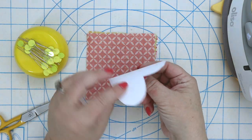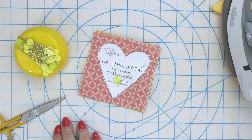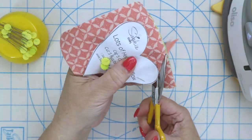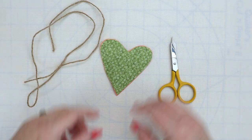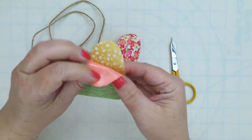Stack the heart pieces on top of one another, get the pattern piece from the website, place it on all the layers, pin it, and cut around. On each of the hearts you need to have two slits that are about a quarter of an inch tall.